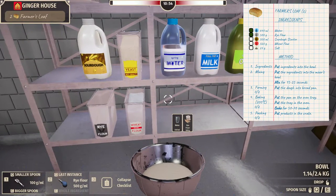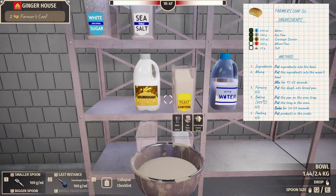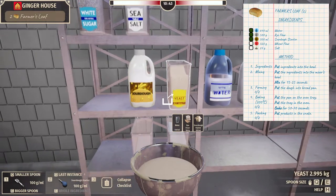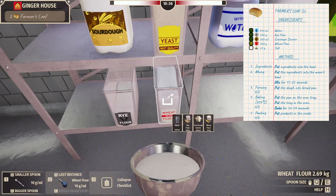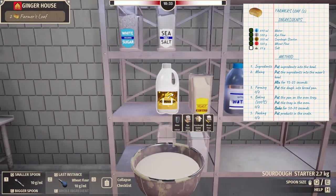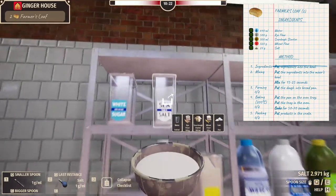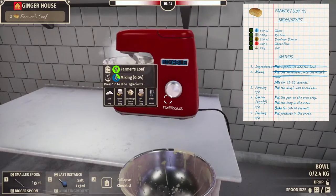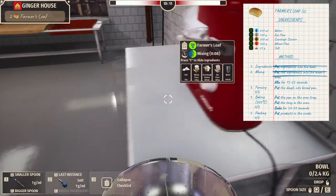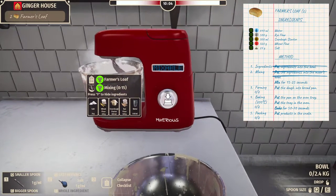We need 300 sourdough starter — one, two. I like how the bowl fills up — ingredients are going in and the bowl is actually filling. Then 320 of wheat flour: one, two, three, four, ten, twenty — 320. Then salt, 24 grams. We have plenty of time on this one. One, two, and then a little baby spoon — one, two, three, four. Done. Put ingredients into the mixer's bowl. Mix for 15 to 25 seconds.